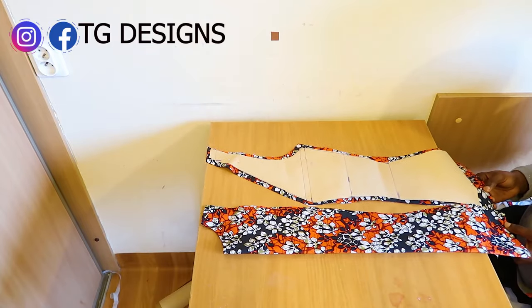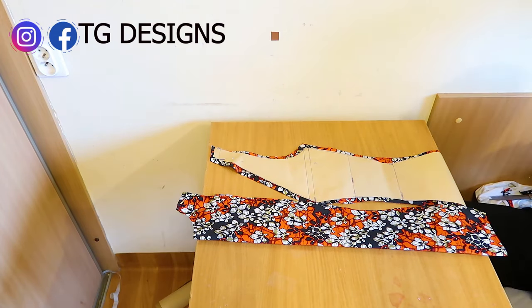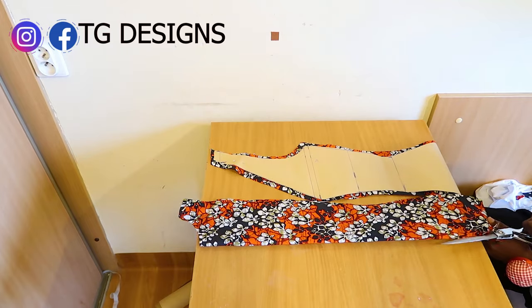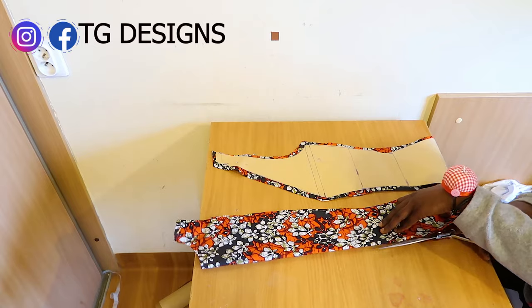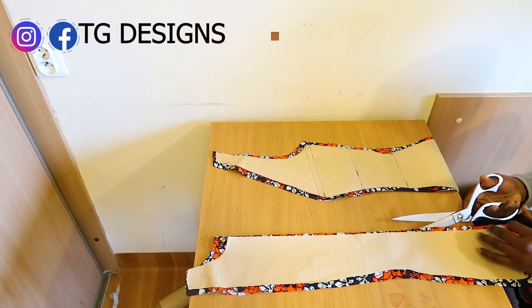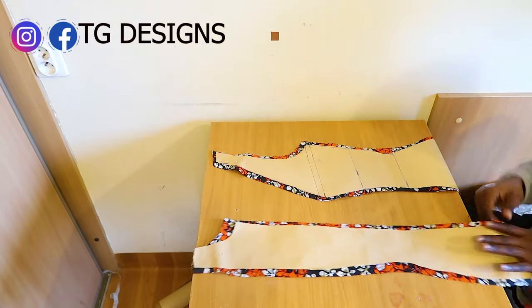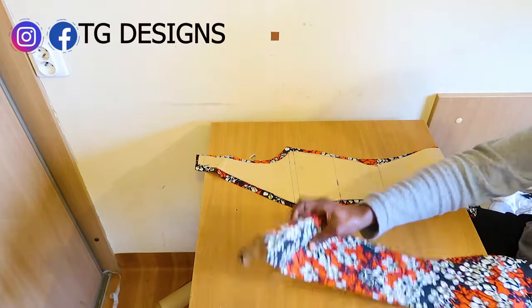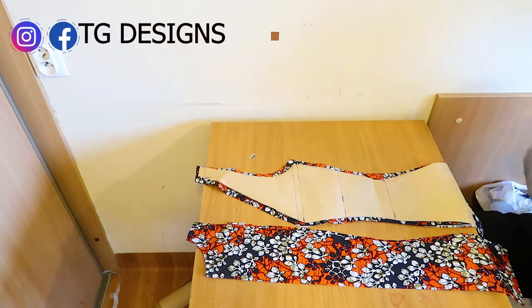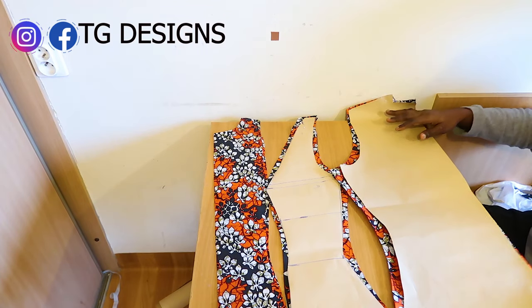Because what we want to achieve is a jacket, for the front piece we are going to open it up — that's why we have two pieces for the front. This is our front piece and this is the back piece — a single piece for the back and two pieces for the front.